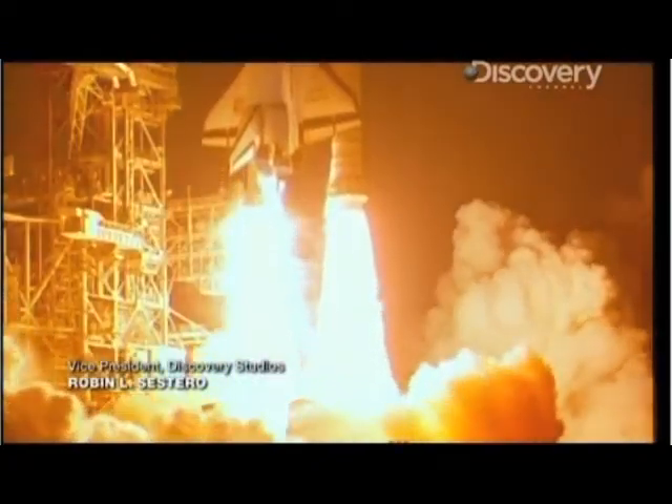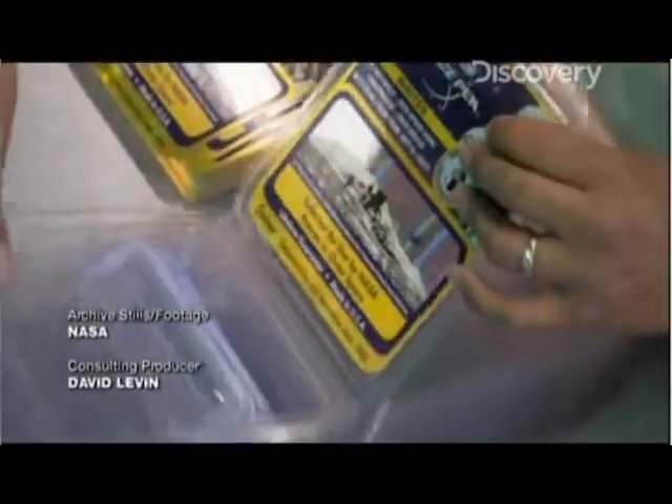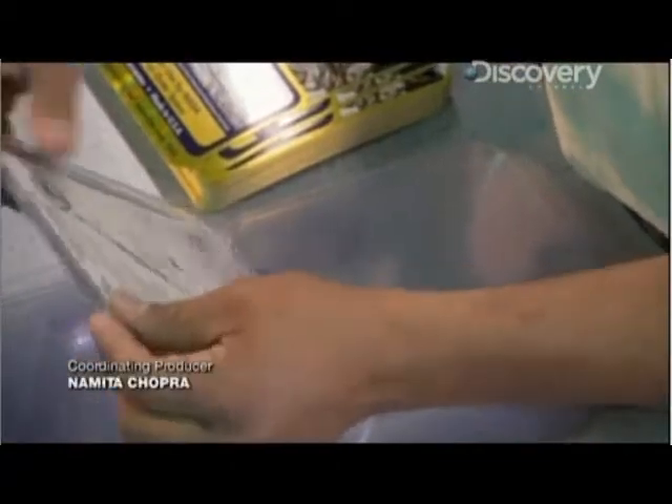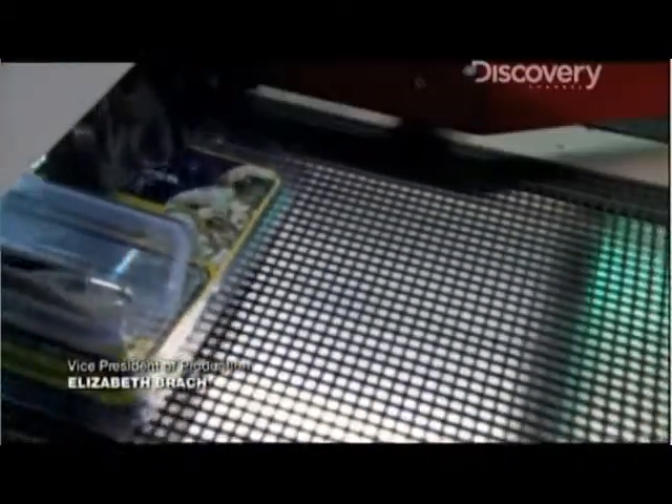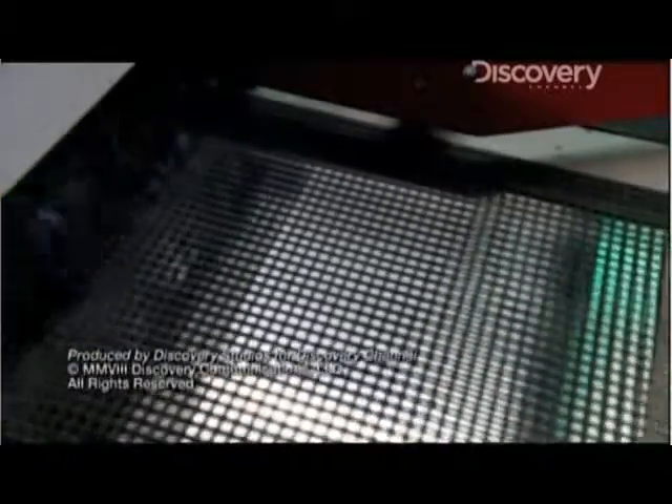Whether they're destined for the kitchen counter or a trip to the moon, it's clear the Fisher Space Pen has the right stuff.